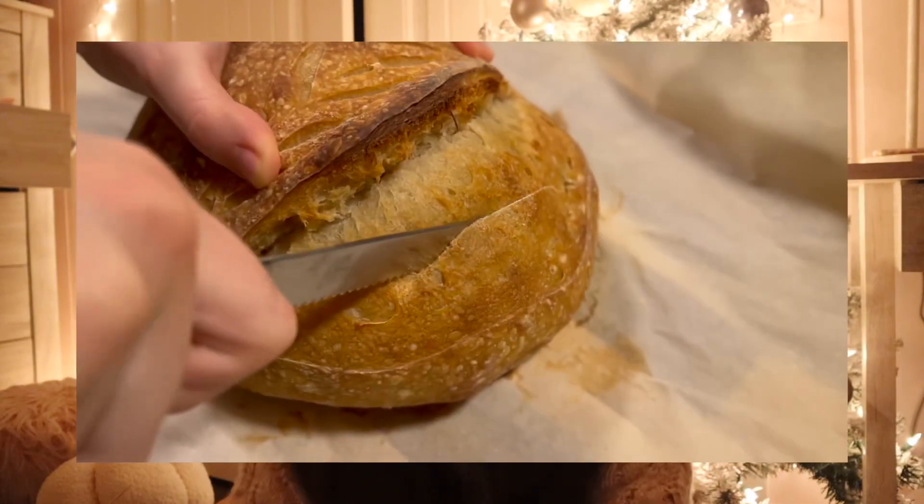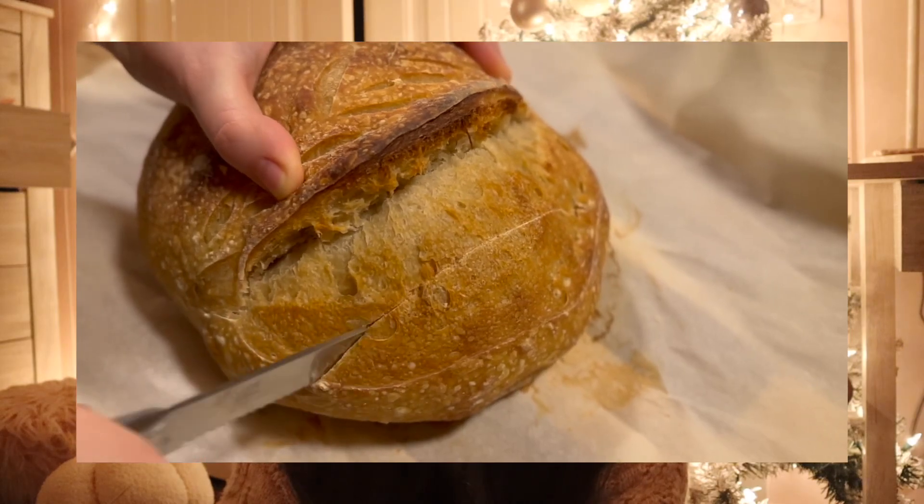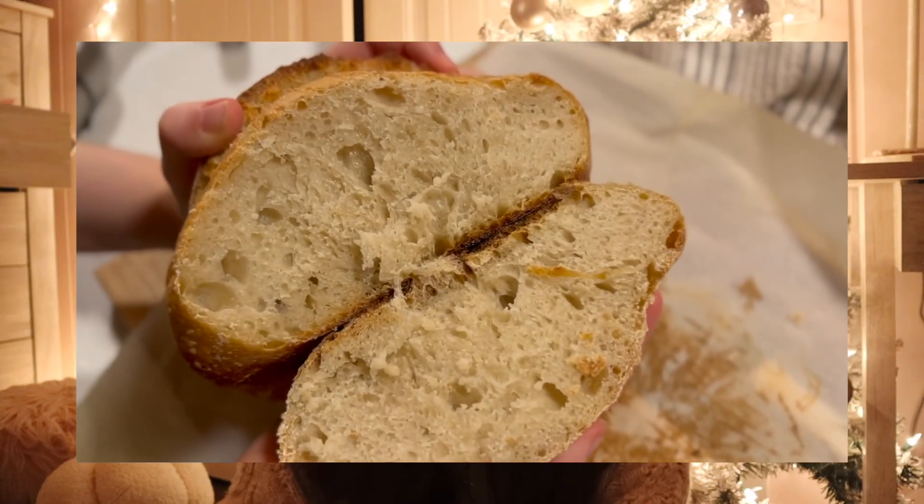I let it cool for several hours, then cut into it and we all tried it. It was so good — it tasted like real sourdough bread. The next day my mom suggested we put some almond butter, banana, and honey on it to make a little toast for a snack. She made it and it was amazing. We all had a little slice of sourdough.